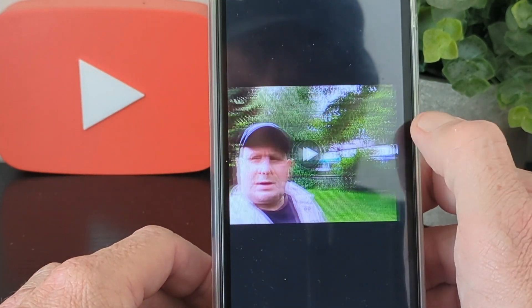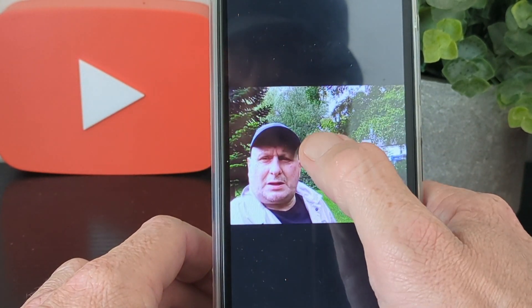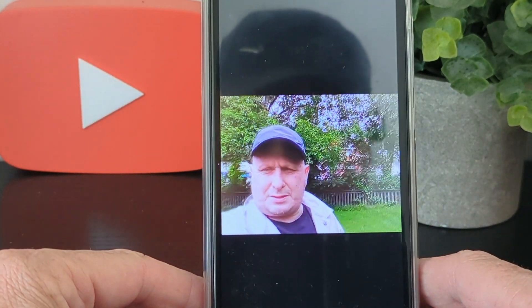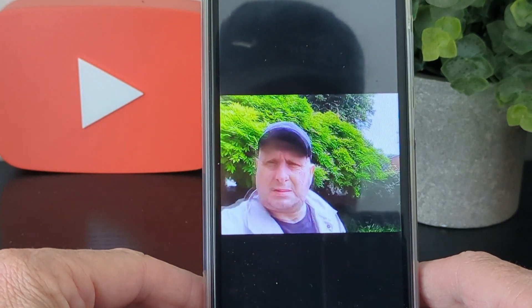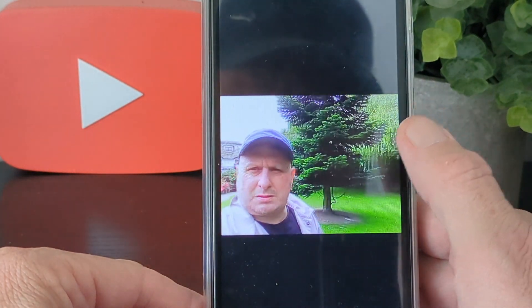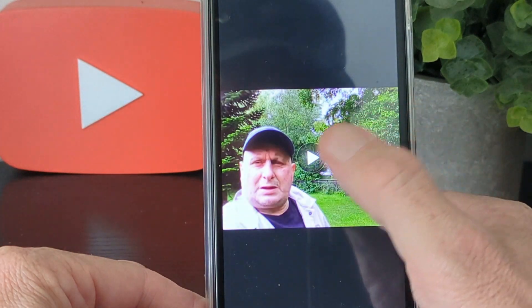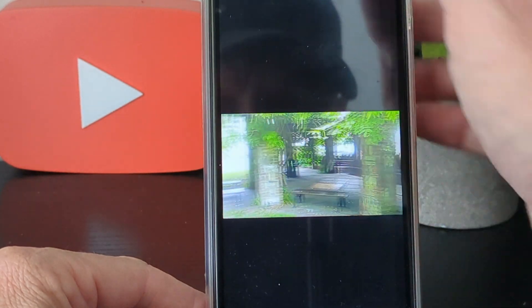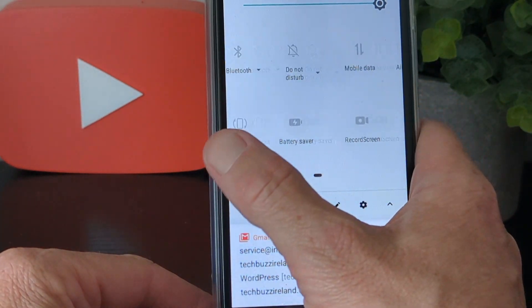Here's a selfie and front-facing camera video sample — let's play that so you can also hear the audio quality from the front camera.